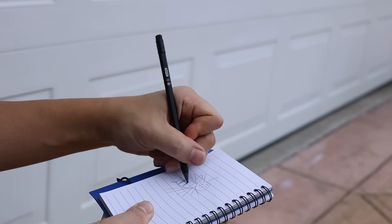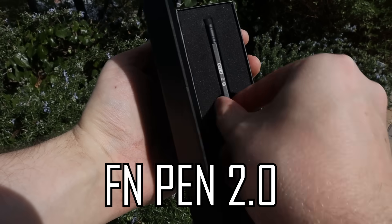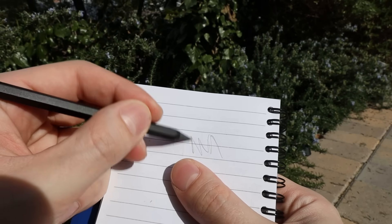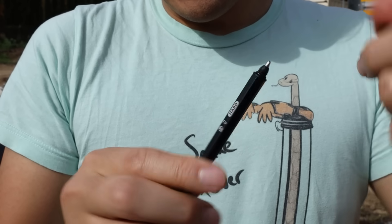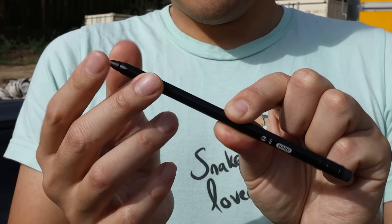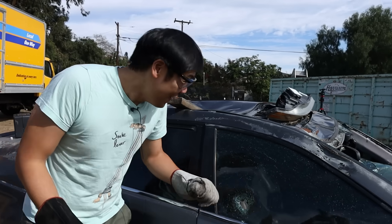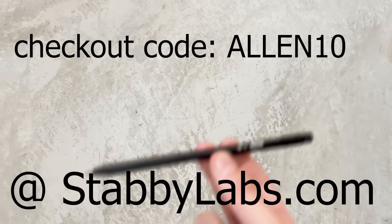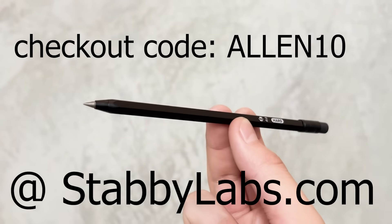So I carefully observed the bees over the next few days and took notes with the FN Pen 2.0, a really cool solid metal pen designed by my friend Ryan Kung. It's the perfect addition to any EDC kit because the FN Pen can swap between a pencil tip, a pen tip, and a tungsten carbide tip for when you lose your car keys. Big shout out to my friend Ryan and the FN Pen 2.0 — use code ALANTEN at StabbyLabs.com to get 10% off your entire purchase.